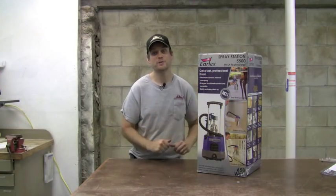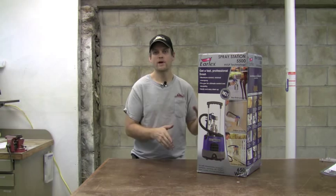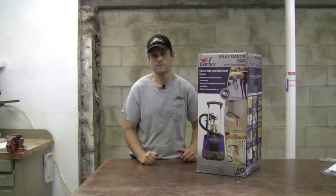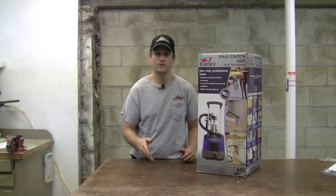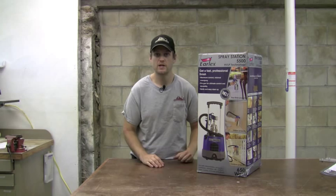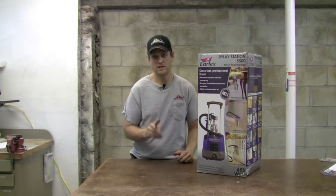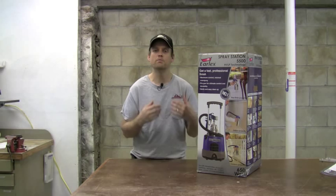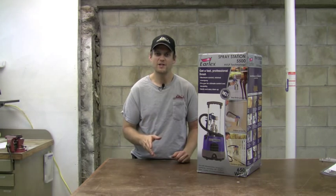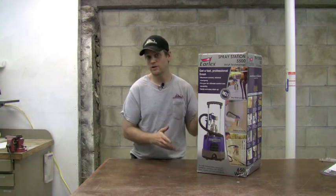That is the Earlex Spray Station 5500. It's a great sprayer — very affordable and yet very versatile to lay down quite a few different types of finishes. I've been using it for dyes, top coats, and even latex paint, and it does a great job with all of those. I do recommend looking at the optional tip and needle sizes because they will give you the most versatility for laying down finish just the way you want it. If you're looking to get into spraying, the Earlex 5500 is a great affordable system that's still versatile enough to handle a lot of types of finishing.